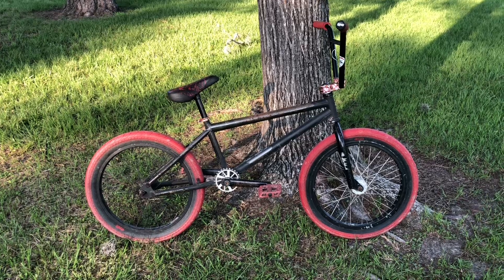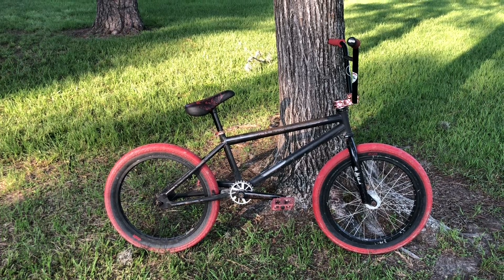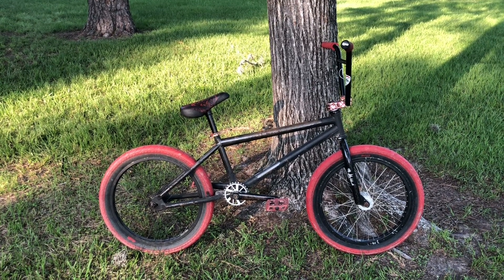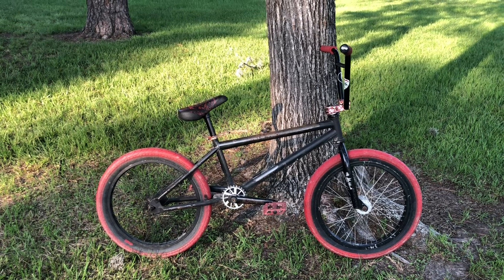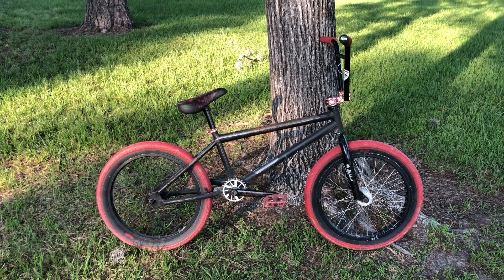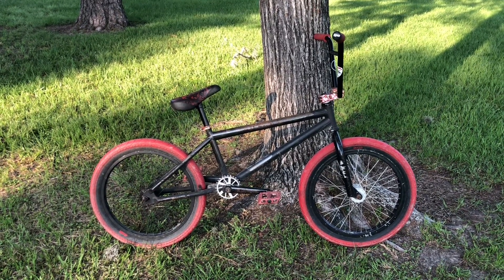This is the same guy that actually got me hooked on this hobby back when we were in middle school, over 20 years ago. He had a lot of top-notch bikes back then and was involved with a little bit of everything — freestyle, race bikes, and dirt jumping bikes — so I would get a lot of my parts and knowledge from him.